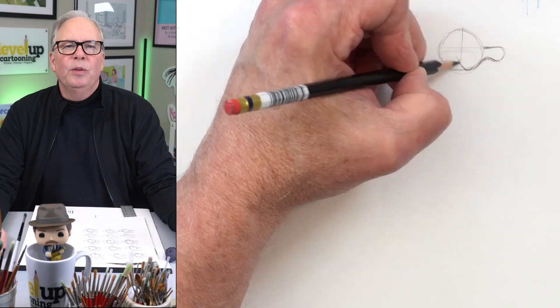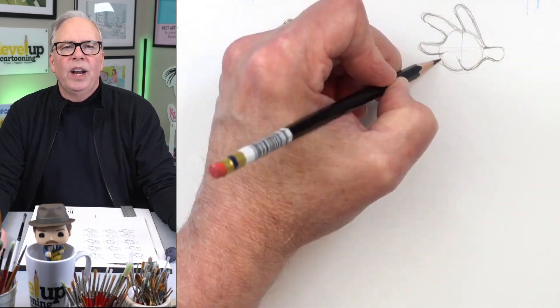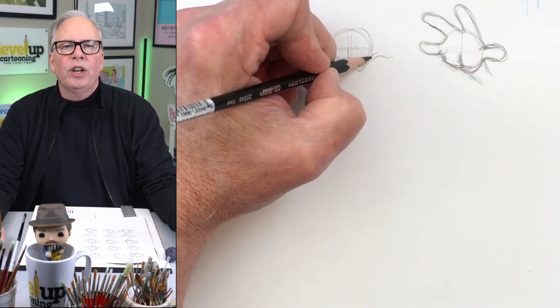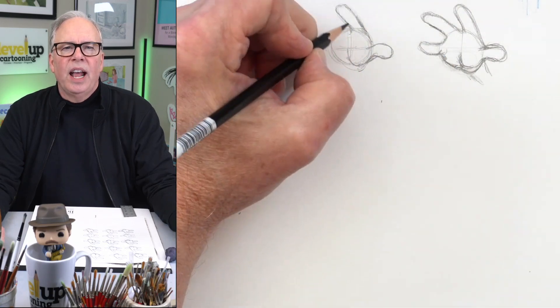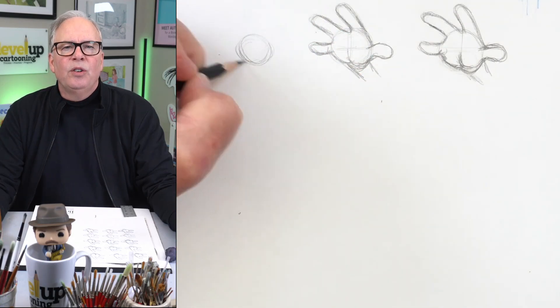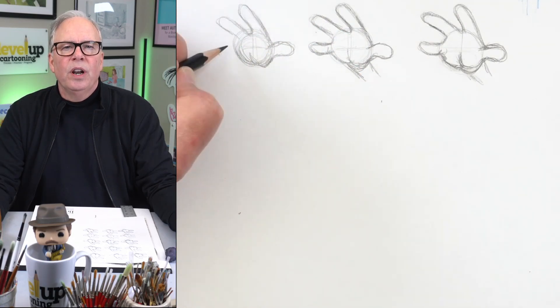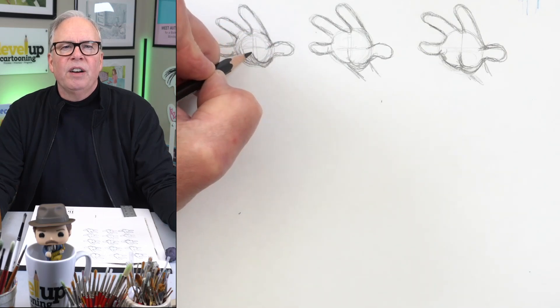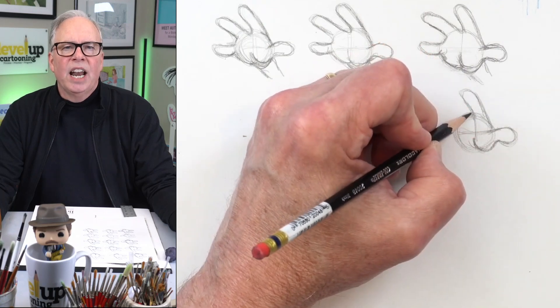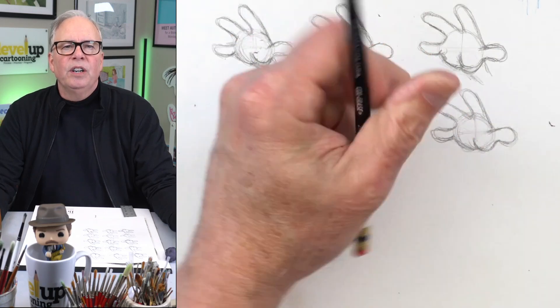Tip number two involves something called iteration and analyzation. On a page, start by drawing a hand, preferably one you're looking to improve on. Don't get all wigged out that it has to be perfect — just draw it. When you finish, take a moment to analyze it. Now draw it again right next to the first one, using whatever you've learned from observing that first one, something you want to do to draw it maybe a little better. Then stop and analyze that second one, comparing it to the first.